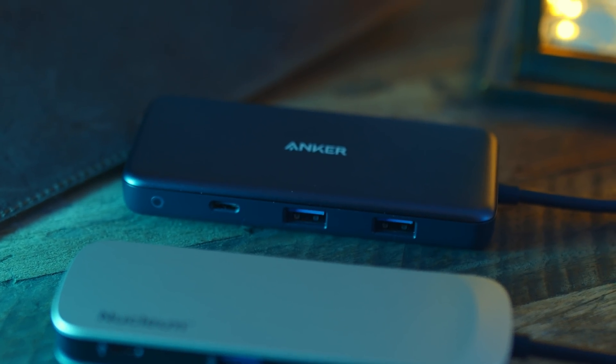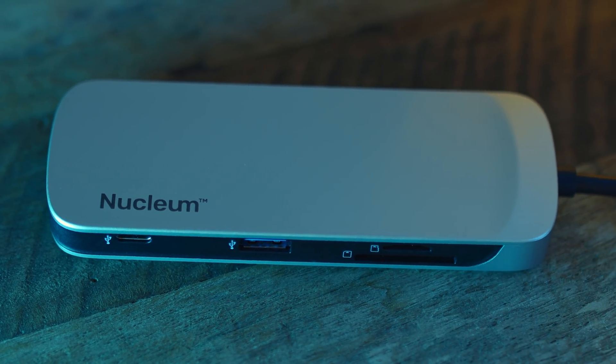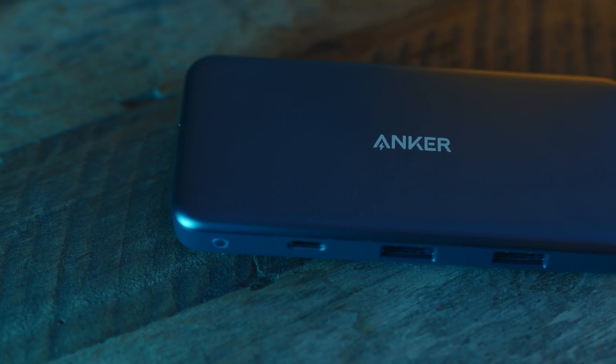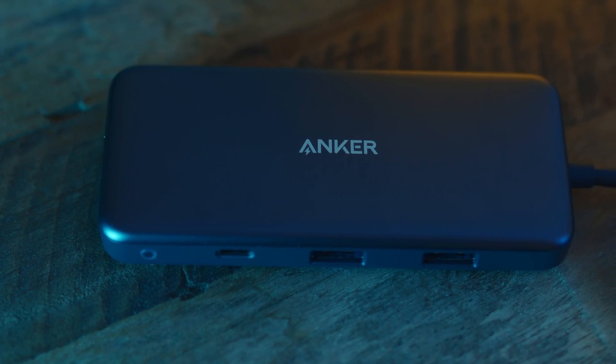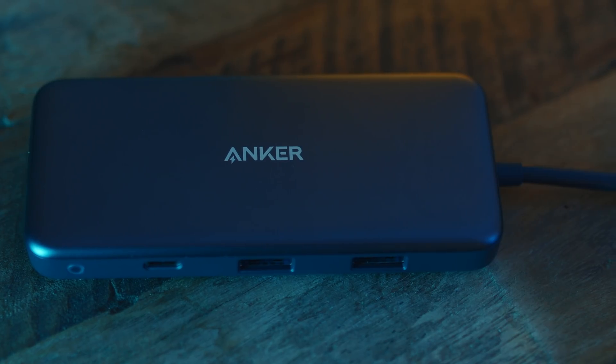Neither of these hubs provides the full range of ports in the Inertech, but they do both have the USB-C data port. There are trade-offs to each hub and neither performed as well overall as the Inertech, but let's dive in and see how well they stack up against each other. I've tested each hub as thoroughly as I can and I've included timestamps to the relevant sections in the description below.